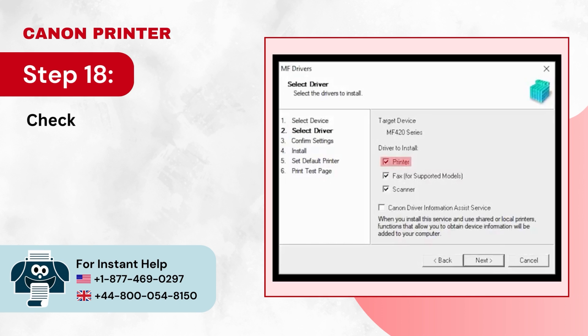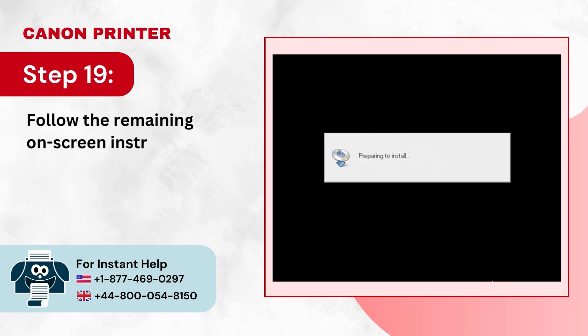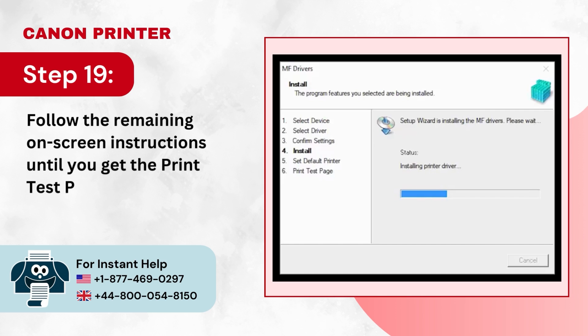Step 18: Check the boxes under the Drivers to Install list and click Next. Step 19: Follow the remaining on-screen instructions until you get to the Print Test Page screen.